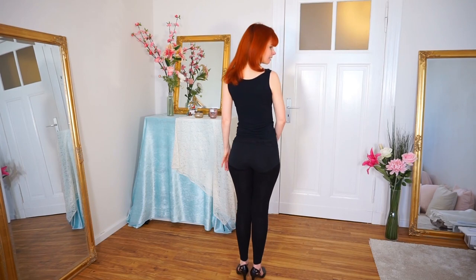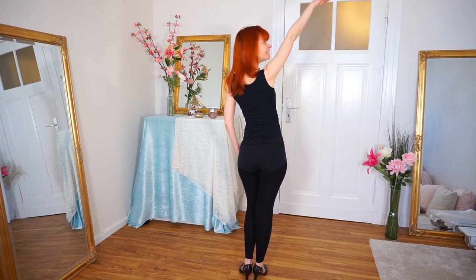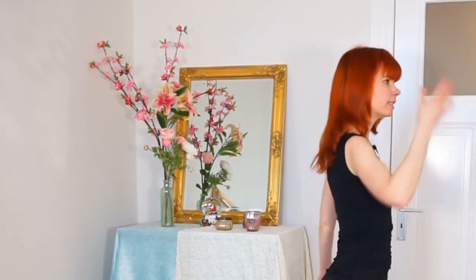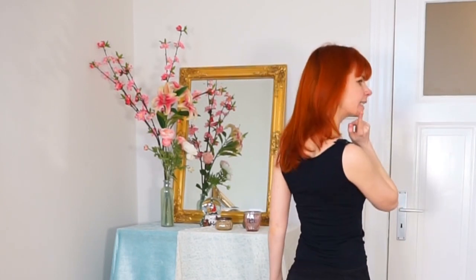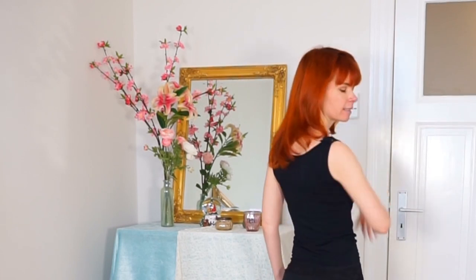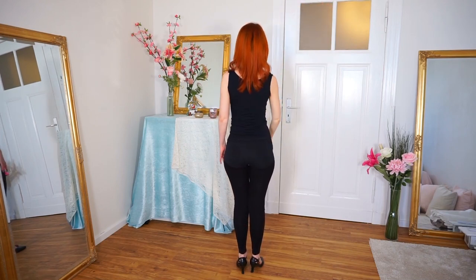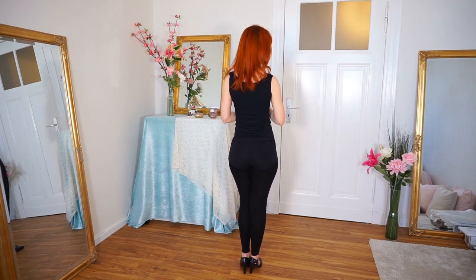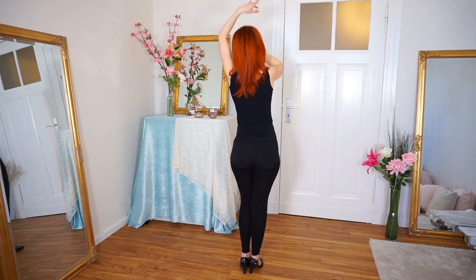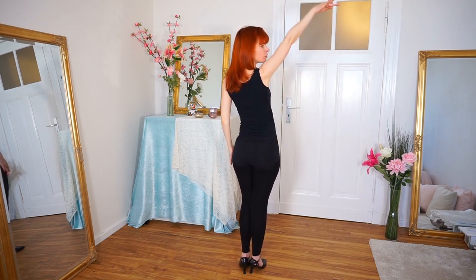You can also do a pose with your back to the audience — this looks very nice too. When you pose with your back to the audience, make sure they can still see a little bit of your face by looking to the side. If you do a pose looking completely away and the audience cannot see your face at all, you might lose your audience. So always show them your beautiful face while doing your pose.